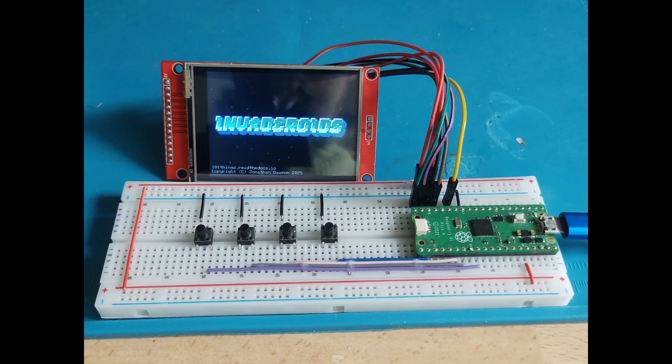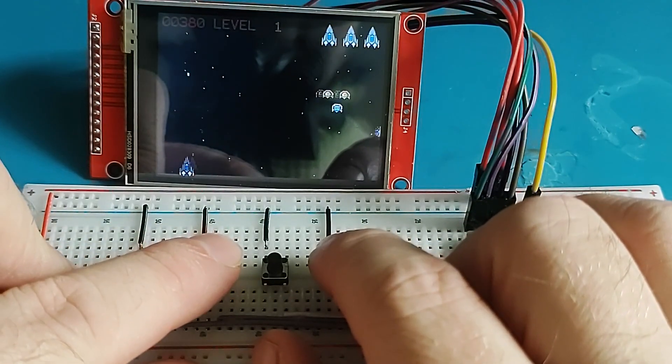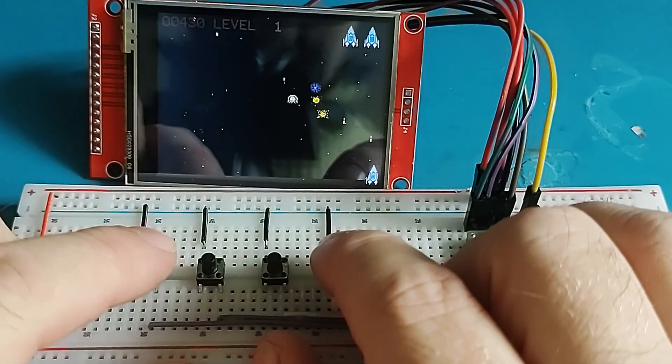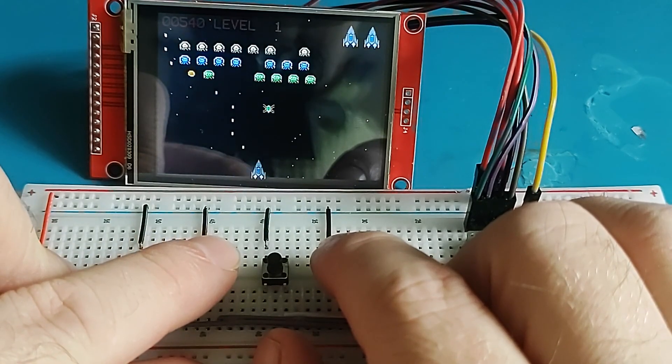The circuit is simple enough that it can easily be built on a breadboard. This is a good place to start if you want to make sure the circuit works before committing to a more permanent construction. Once you're happy it's all working, you can build something more permanent. I've based mine on a 3D printed enclosure that I've used in previous designs. Let's take a look at the build process.